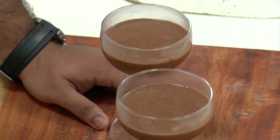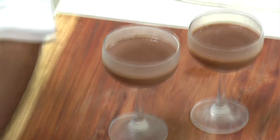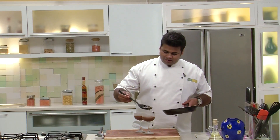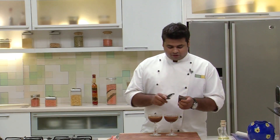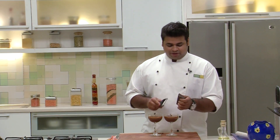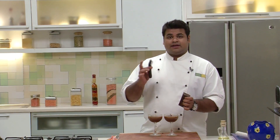Put this in the refrigerator for 2-3 hours just to set it. I have taken it out from the refrigerator, and now I'll pour this salty caramel over the chocolate. After adding the caramel sauce, I have a dark chocolate slab for garnish — this is completely optional. And I have a peeler.